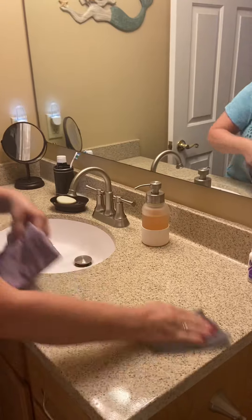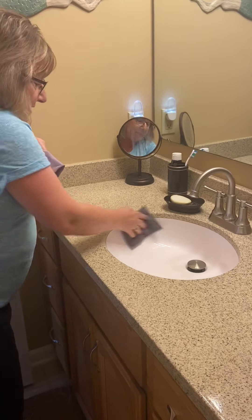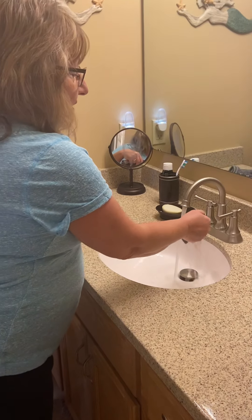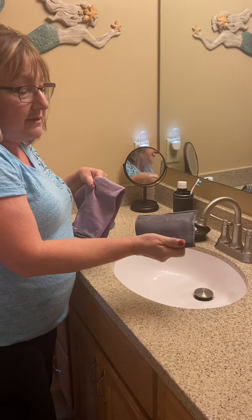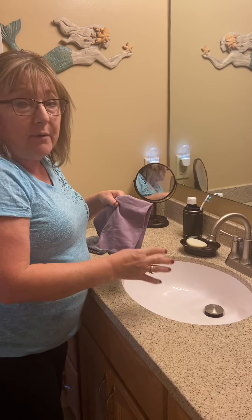This sponge is actually removing 99% of bacteria on surfaces with just water alone. And it has BacLock agent in it, which is a micro silver antibacterial agent embedded in this cloth that's going to self-purify after it dries for 24 hours.